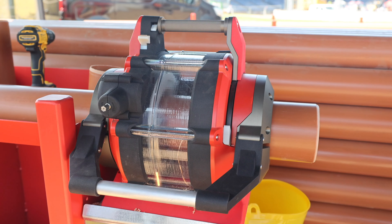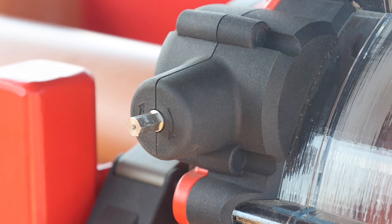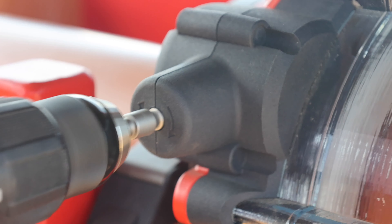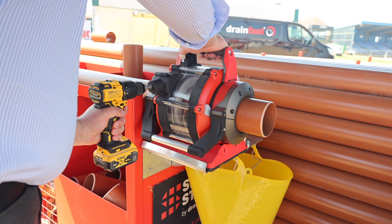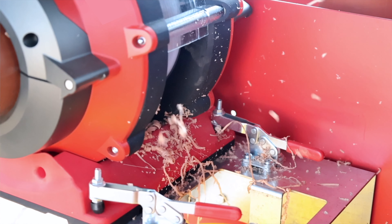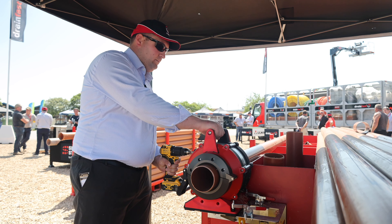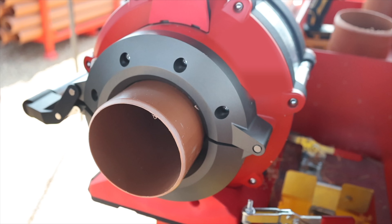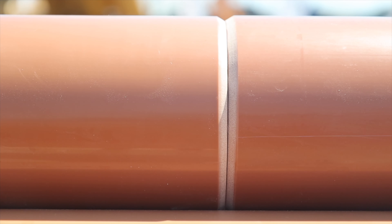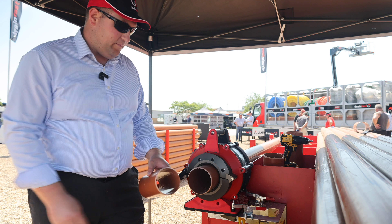We've got here our brand new pipe cutting and chamfering tool. You slide your pipe through — there's a line here you can line up with the mark you've put on the pipe so you cut it to the correct length. This then clamps the pipe, and what we use is just a cordless drill. So that now has cut the pipe and put a chamfer on each end, all in that time. And as I say, the final product will work quicker than that.